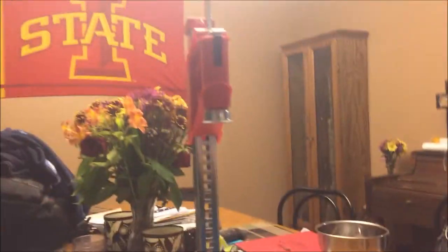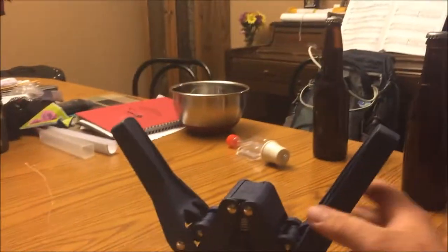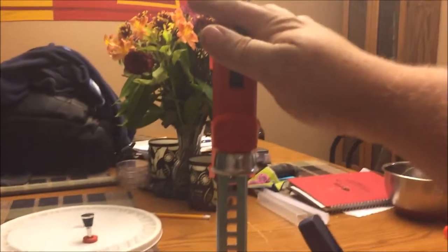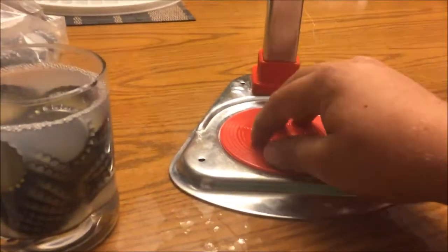I've since moved to this style capper. One of the reasons is you can use it for any size bottle, same as the other one. However, this is more of a one-handed operation, whereas the other one you kind of have to use both hands, push down, and really steady the bottle. With this one the bottle rests on the capper, so you don't have to steady it nearly as much.